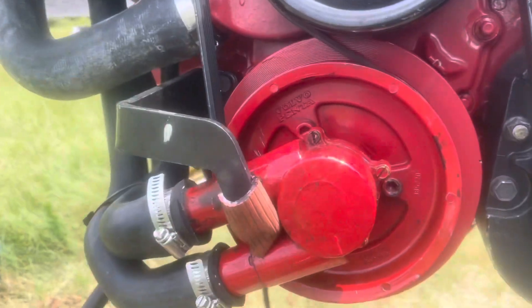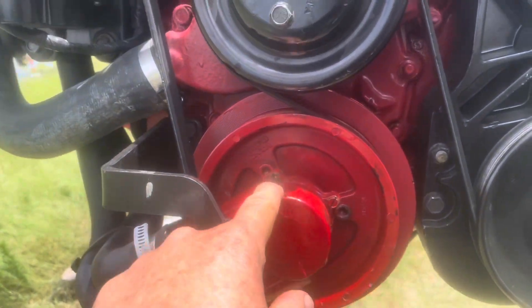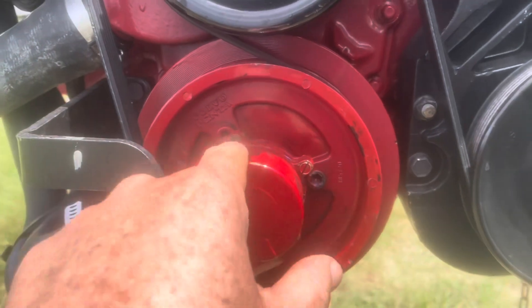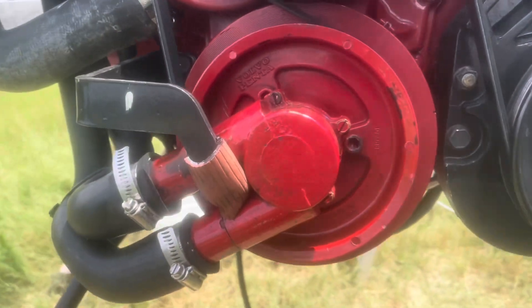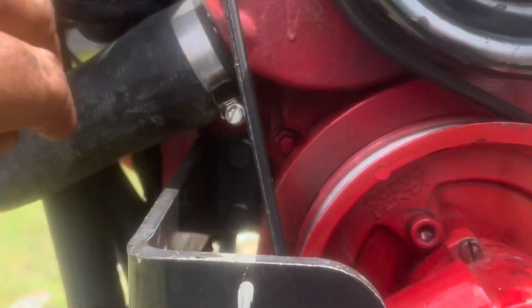There's your raw water pump on the front of the block, right here. To get this off you have to take these screws out — the pump pulls off and it gives you access to the bolts behind there. Of course you also have to take this bracket out here; these two bolts right in there to get the bracket off.